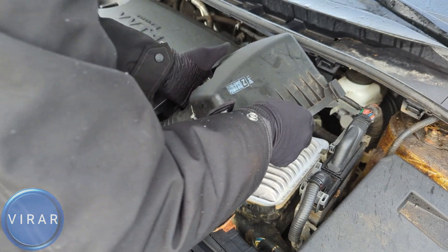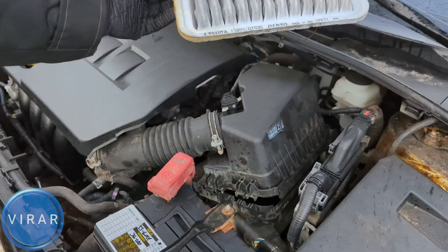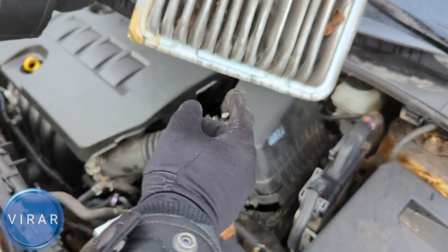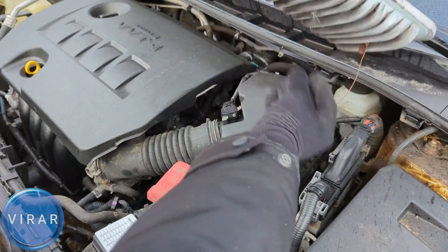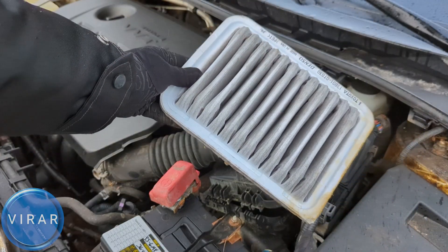The top side of the filter is going to look clean because that's the clean side. The bottom side is the dirty side — that's where all the dirt, particulates, and debris are trapped. The way it works is outside air comes in from the bottom, all the dirt gets trapped there, and then clean air goes into the engine from the top.